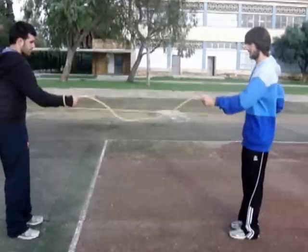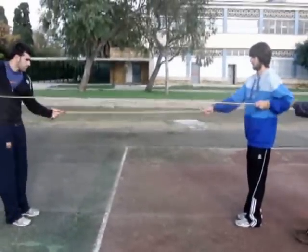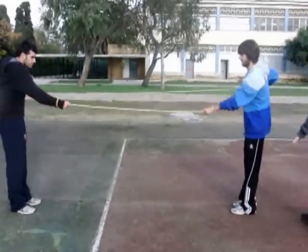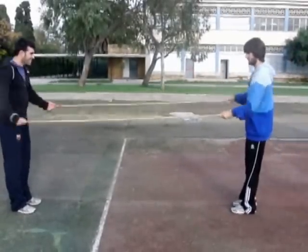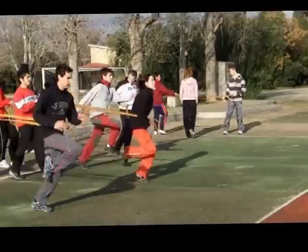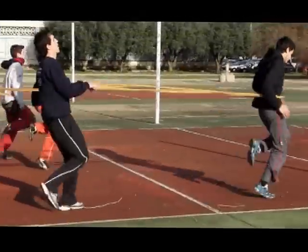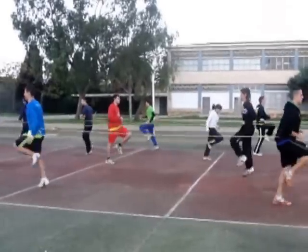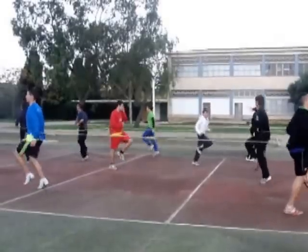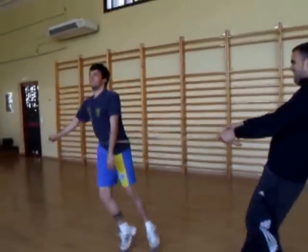Las gomas también permiten frenar el avance en la carrera o en cualquiera de los ejercicios habituales de técnica de carrera, tanto sean impulsos, saltos, carrera saltada, pequeños multisaltos, impulsos de tobillo, etc. También aplicables a desplazamientos laterales o específicos de ciertos deportes.